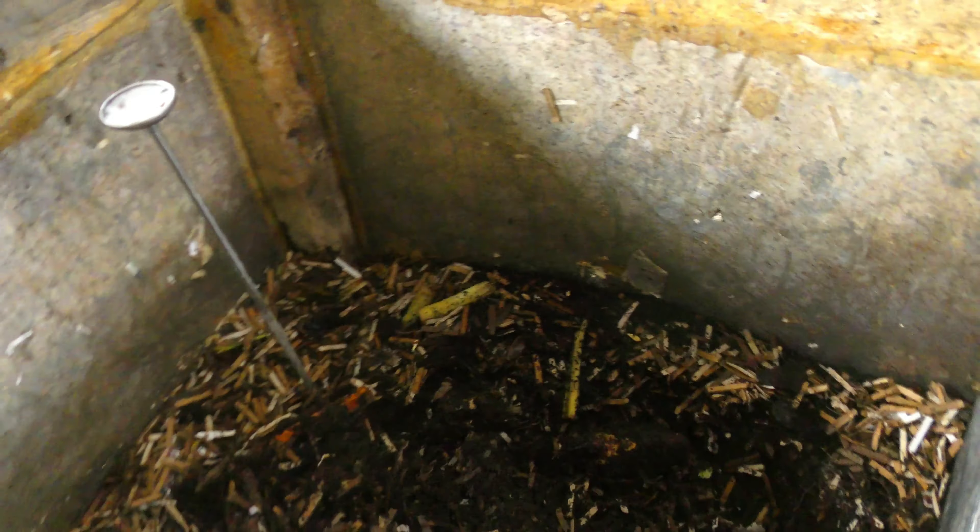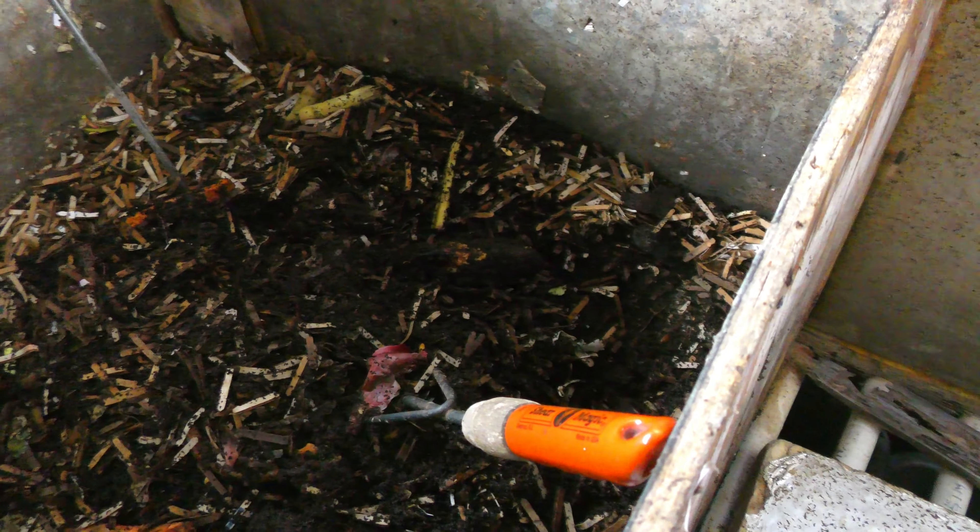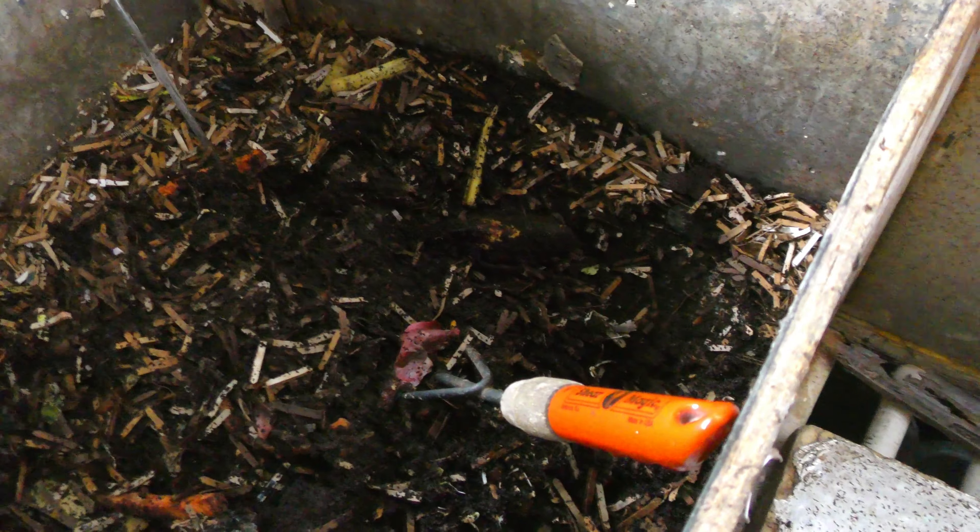My parents now only really use one side of the bin. They don't use both sides anymore like they did in the past. They used to rotate and go from side to side. They don't do that anymore because they just don't have as much stuff since they don't have kids living in the house anymore.